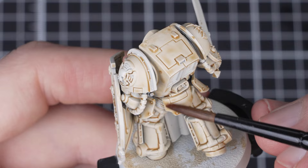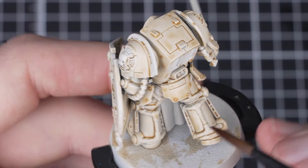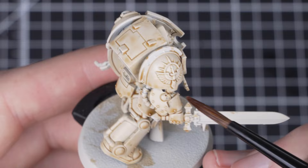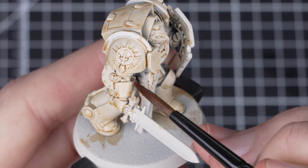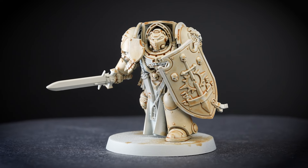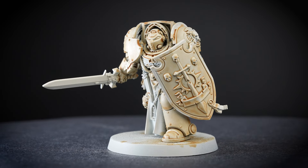Once completely dry, do another layer towards the bottom of the legs, underside of the arms and towards the bottom of the shield. This will give some nice depth to our shade as well as act as subtle weathering. Let the model dry completely before moving on to the next step — this will most likely take between 10 to 15 minutes.